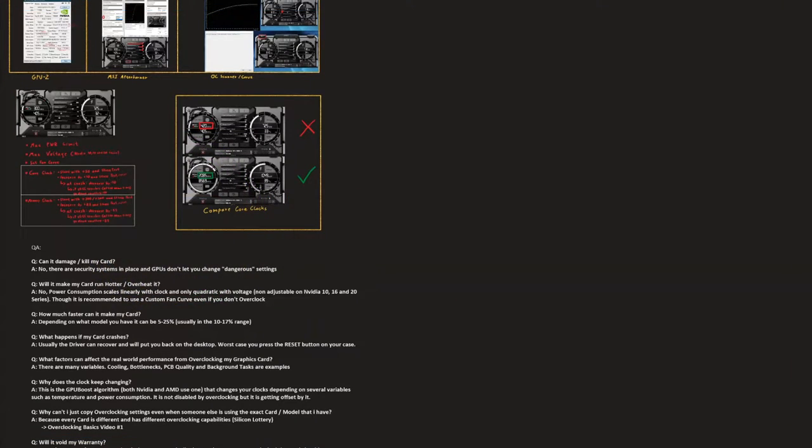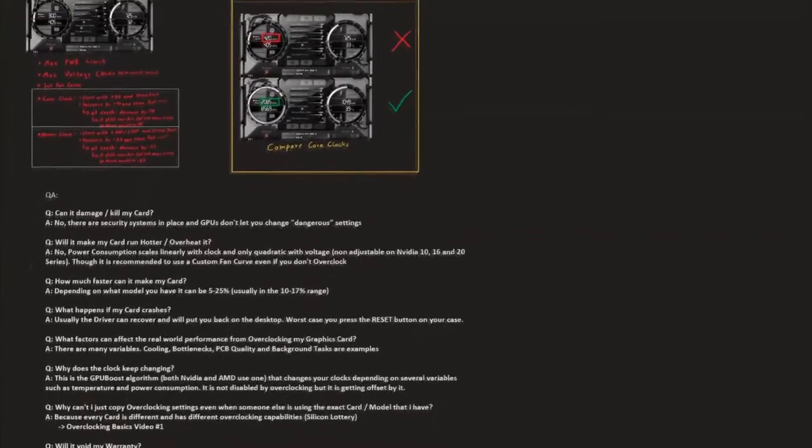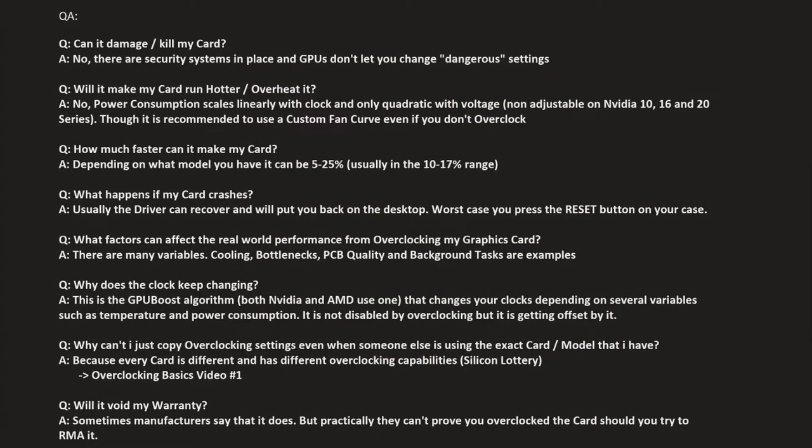Hello everyone and welcome back to another video. This is another overclocking basics video, and this time it's about graphics cards. I've prepared quite a bit on the Microsoft Surface Pro 7 and we're going to go over that right now. I've changed something about the audio setup, so if it sounds different, that's why. First I'm going to go into this Q&A section and talk about some common questions and misconceptions people have about overclocking graphics cards.